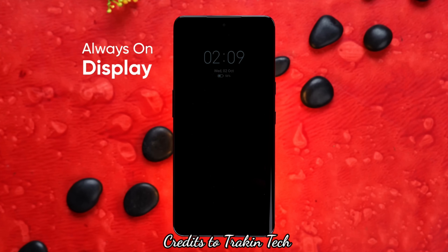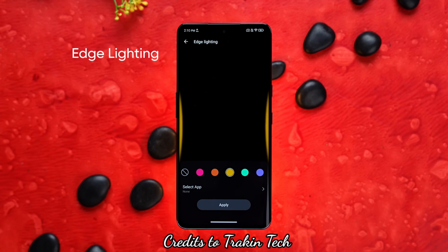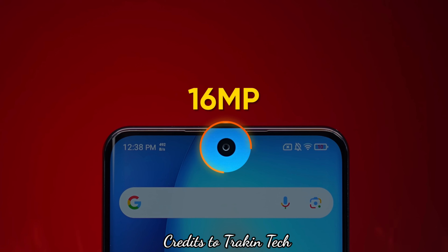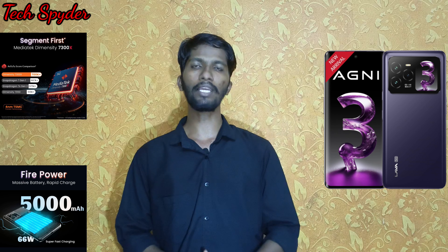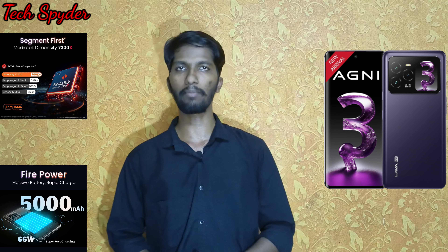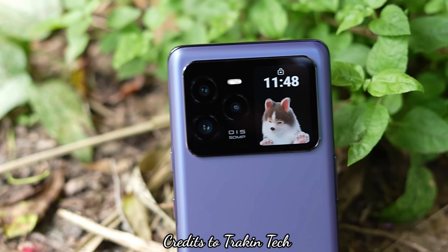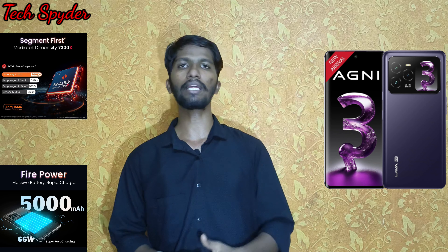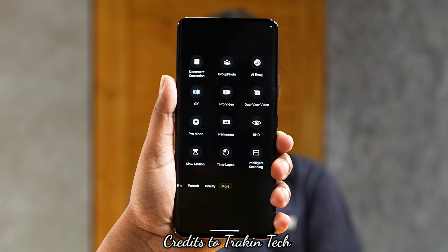The camera setup is a triple camera system. There is a 50MP primary camera with OIS, an 8MP ultrawide camera, and a 16MP telephoto camera. For selfies, there is a 16MP front camera on the secondary display. The camera app offers many modes including document correction, group photo, GIF mode, Pro mode, dual-view, panorama, UHD video, slow motion, time-lapse, and intelligent scanning.